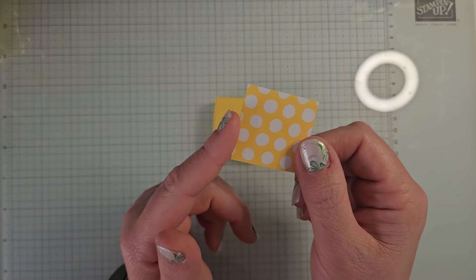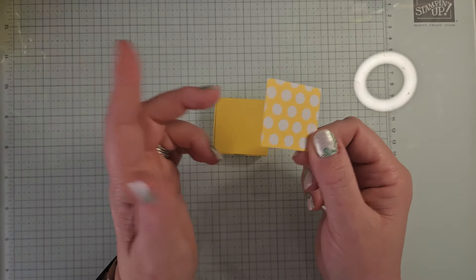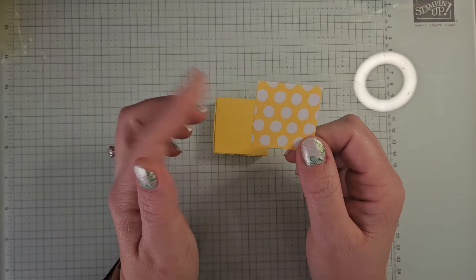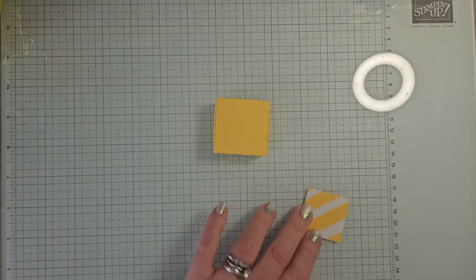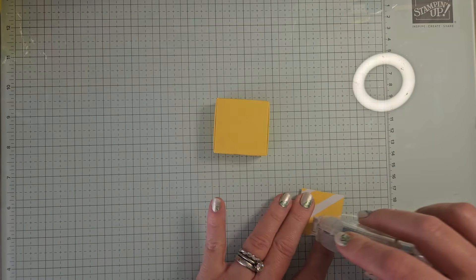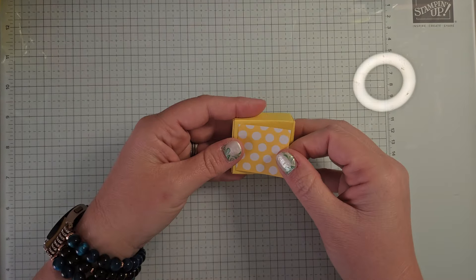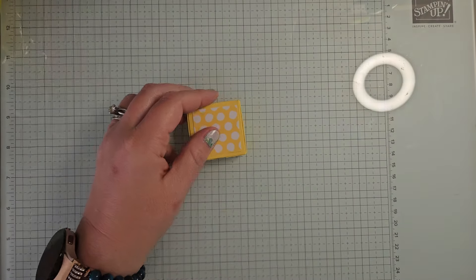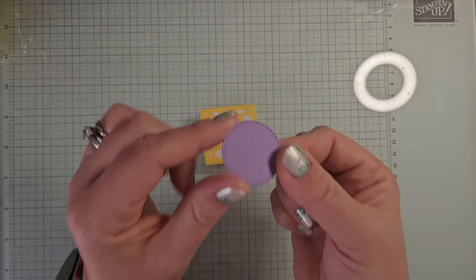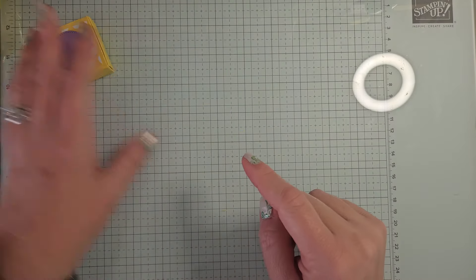All right, let's finish decorating this. I have a piece of DSP — this is Daffodil Delight. This is from the Brights 6x6 DSP pack in the annual catalog. And this piece is one and a half by one and a half — just a one and a half inch square. And we're going to stick this straight down to our box just to decorate the top just a little bit. And then from the Stylish Shapes dies, I have die cut a Highland Heather circle here. We're not going to adhere this yet — we're going to do some stamping first, but that's going to go right on top.